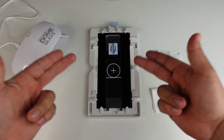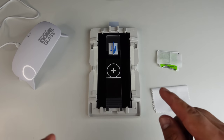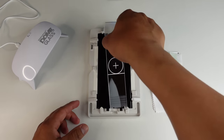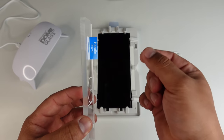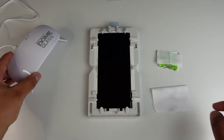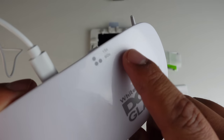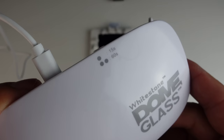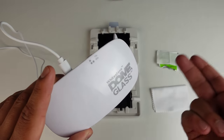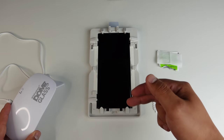Everything is spread out evenly and I don't see any air bubbles, so we are good to go. I'm going to go ahead and remove this weight — they give us a little pull tab so you don't mess it up. Looking good! Now we are going to take our UV light. One press gives you 15 seconds; two presses gives you 60 seconds of light. We're going to start off with 15 seconds at the top, middle, and bottom.